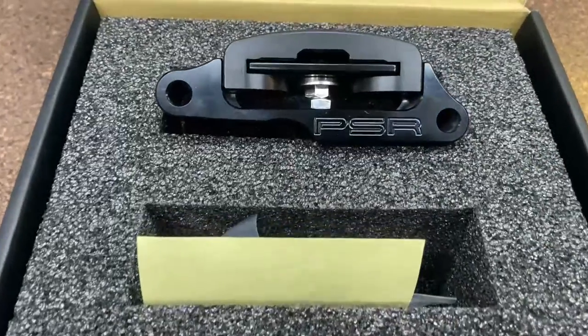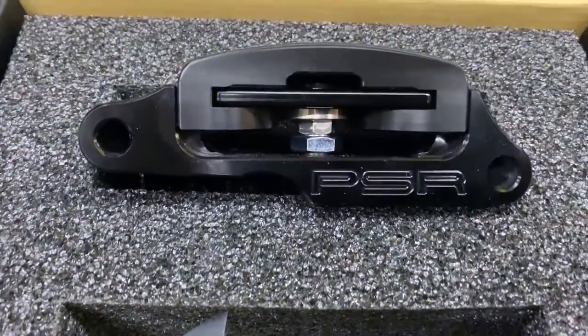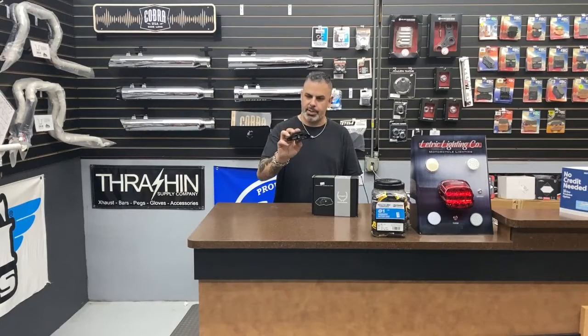This is from Power Stands Racing. If you think you've heard of Power Stands Racing before, you probably have — they've been around for a lot of years. They build a lot of fantastic products, mostly for the sport bike market. We've been using this for years and it's a fantastic part.